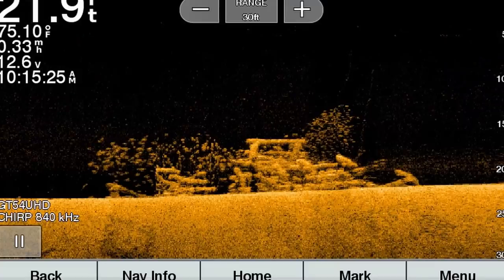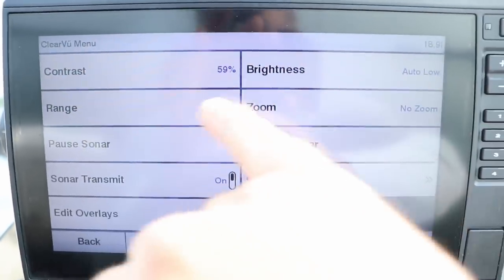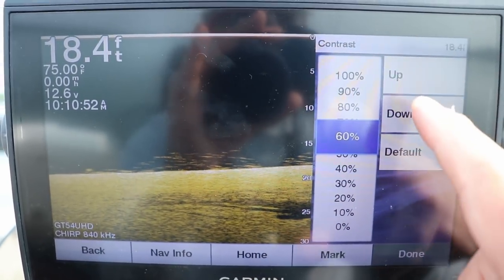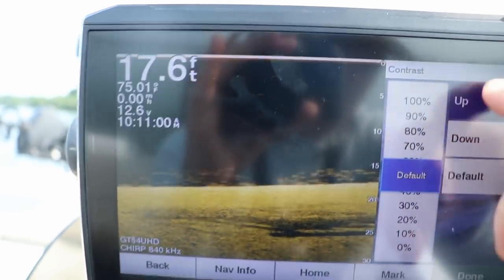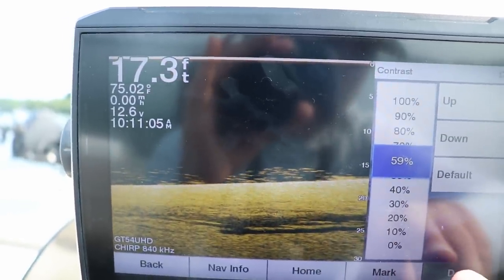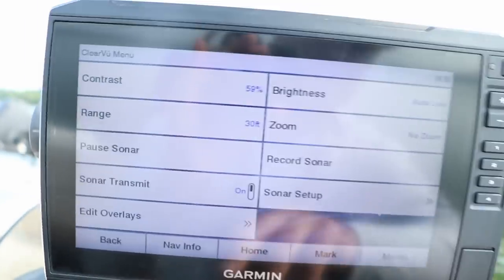There is a pile of fish and this is a brush pile — let me screenshot that so you can see what it looks like. The first setting is range. The second adjustment I like to make is contrast — I tend to put my contrast a little bit higher because I'm fishing for panfish. I had it set at 59; it comes standard at the default 50, but I like to put it higher to help separate the fish from brush piles.